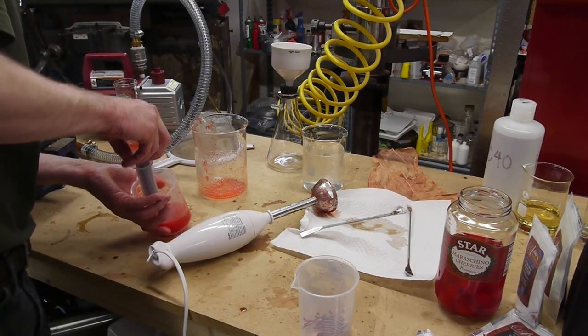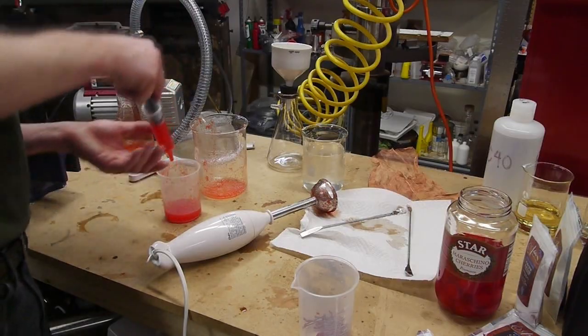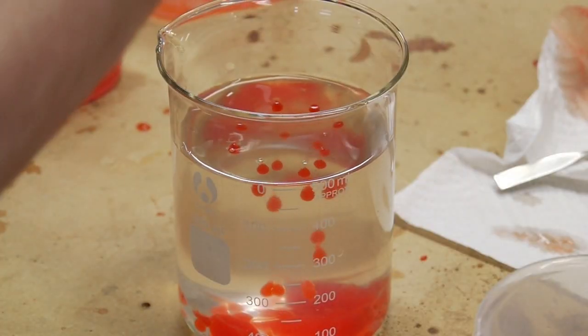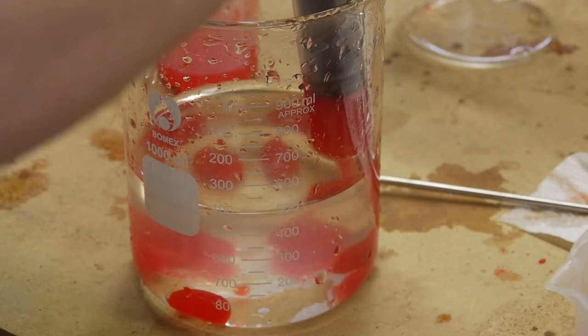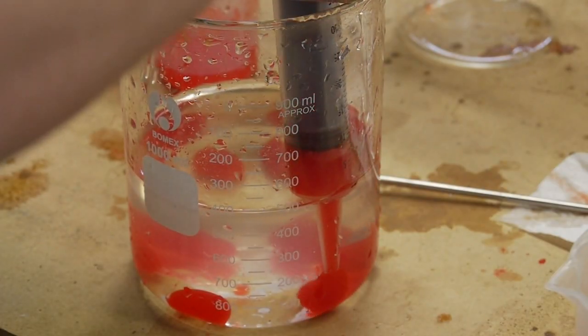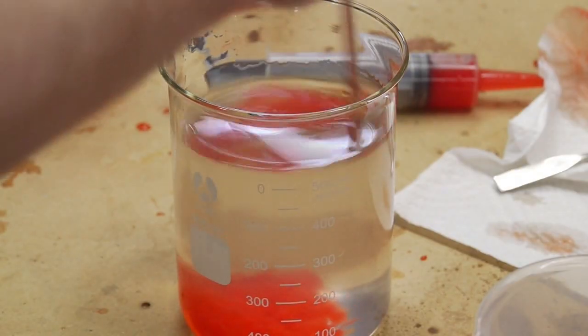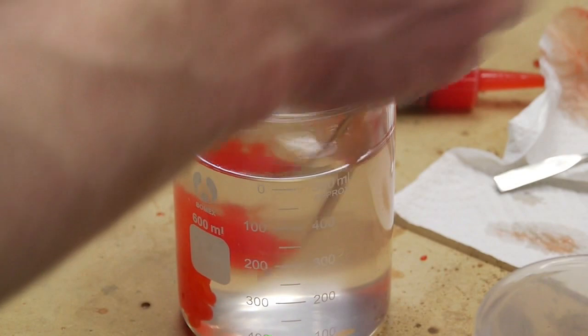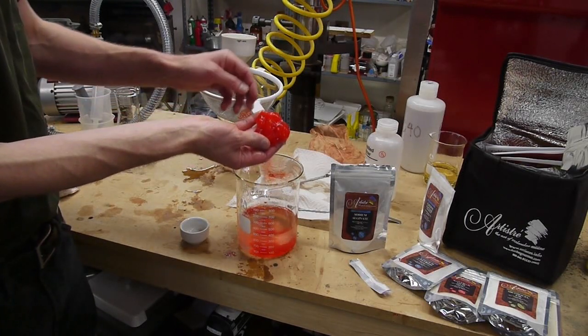Then I drew up a little of the puree into a syringe and dripped it into the sodium alginate solution — and lo and behold, it worked as described, making little spheres. One thing to keep in mind: if the spheres touch each other, they continue gelling and will stick together. So what I ended up with here is kind of like a mat of little spheres all connected.